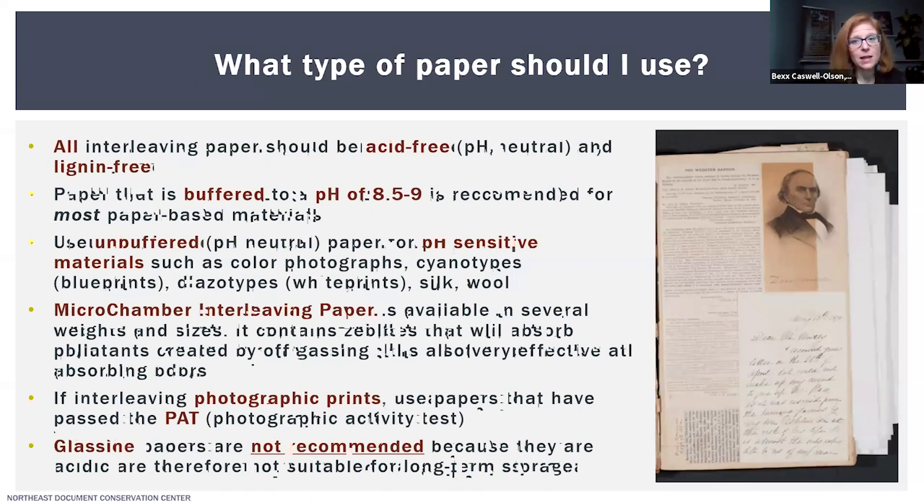Once you've established that interleaving is necessary, you want to think about what type of paper to use. There is no one-size-fits-all solution — the type and weight of paper depends on numerous factors including the type of media present, how many pages you need to interleave, the quality of the support leaves, and how much added thickness the binding can accommodate. I recommend that all interleaving paper should be acid-free or pH neutral and lignin-free. Paper buffered to a pH of 8.5 to 9 is recommended for most paper-based materials.